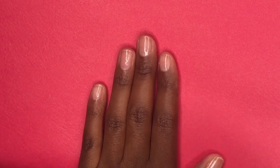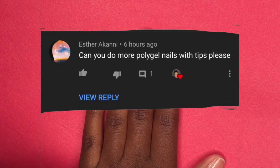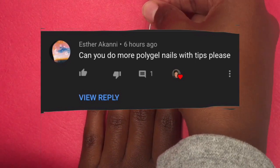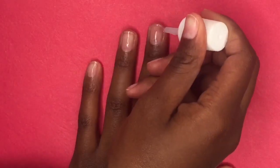Hey guys and girls, welcome back to the Beauty Empire — for the beauty that is you. Today I'm going to be doing a suggested video that one of my subscribers gave to me: can you do more polygel nails with tips? So this is what this video is going to be.